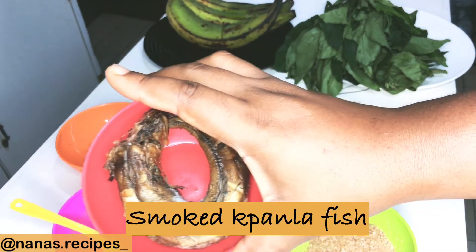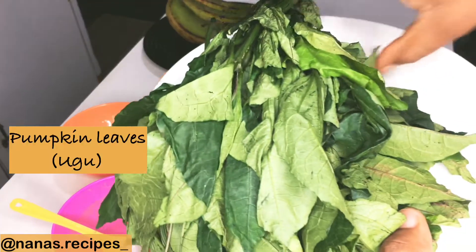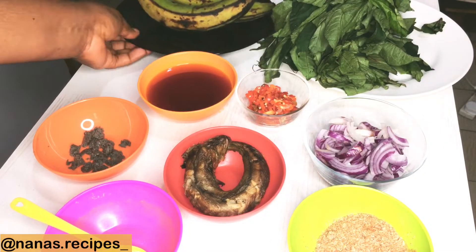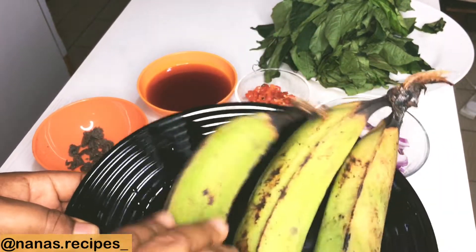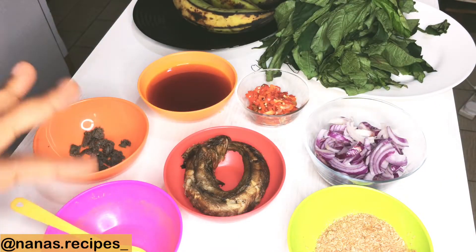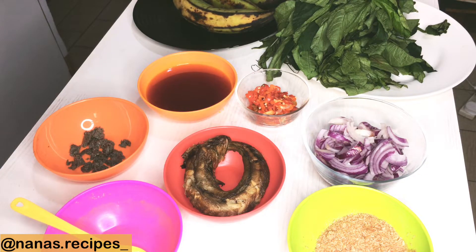I have vanilla fish. Next, I have my pumpkin leaf, also known as ugu leaves. You can choose to use any leaf of your choice — spinach, kale, or African spinach. And then I have plantain; these are unripe plantain but I'm still going to be adding ripe plantain. You can also choose to use yam or potatoes.